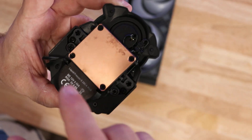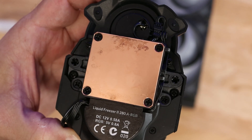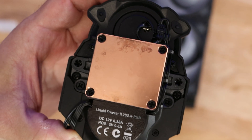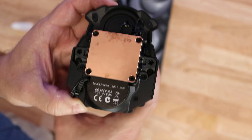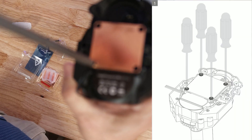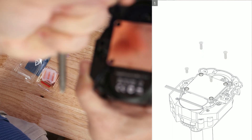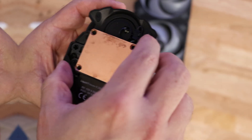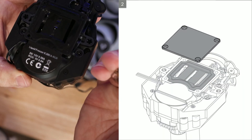Pay close attention to everything here because the way we're removing stuff is the way we're going to put it back. Just above the text — 'Liquid Freezer 2, 280, 240, 360, 420,' whatever unit you may have — just above that text are those two screws we're going to be removing and discarding. We're going to take off all four screws, get rid of those two, and then we can just pull the cold plate off — it comes off really easily.